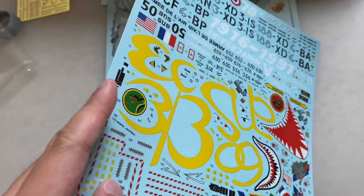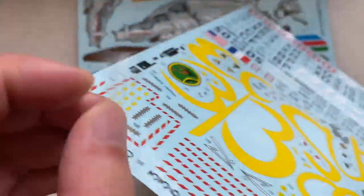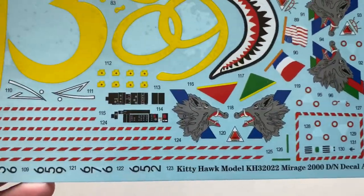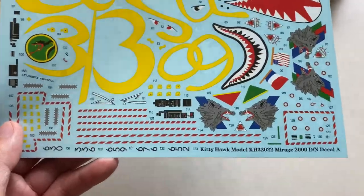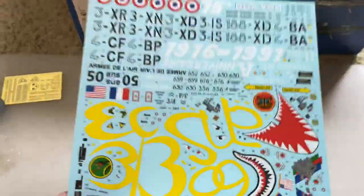There's a clear film on top of this, so don't take that into account. But if you peel that off, all of these look to be fairly thin. The colors are bright, there's some instrument decals right there. Colors look thin, colors are bright, everything looks in register. I've heard good things about these — I haven't personally used them, so take that with a grain of salt.